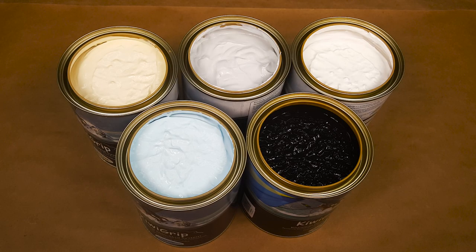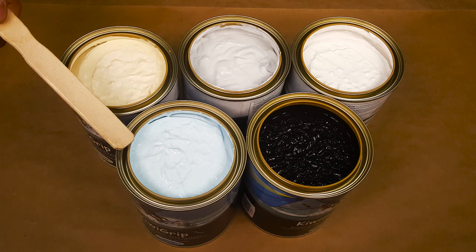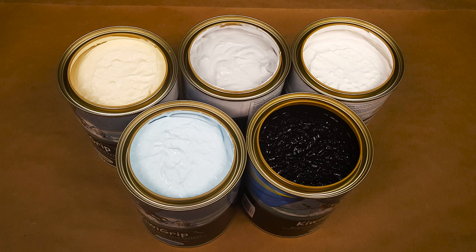KiwiGrip is available in five standard colors: white, gray, cream, light blue, and black. The white is also very easily tinted using universal water-based colorants. And now for a quick demo on application. For more detailed instructions, please visit our website and download our application instruction booklet.